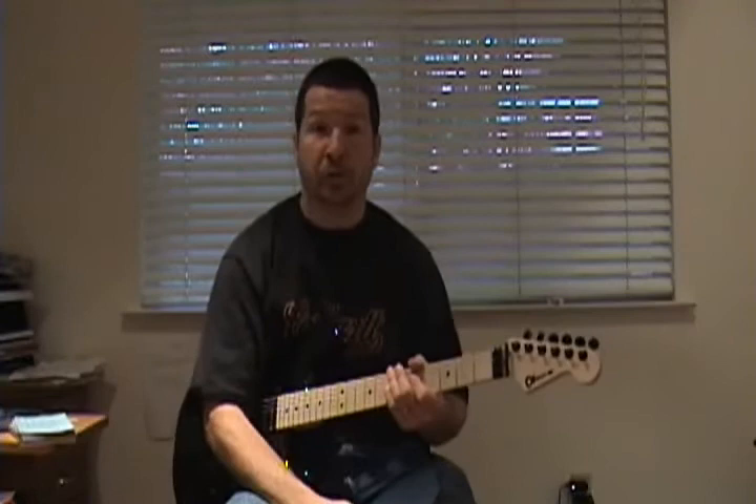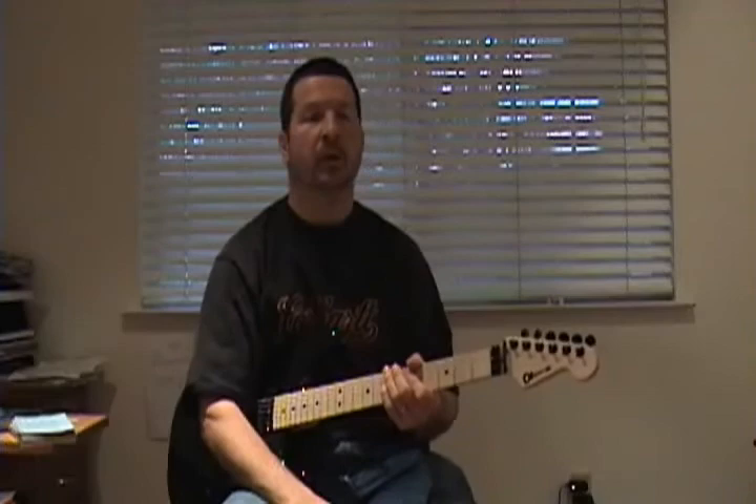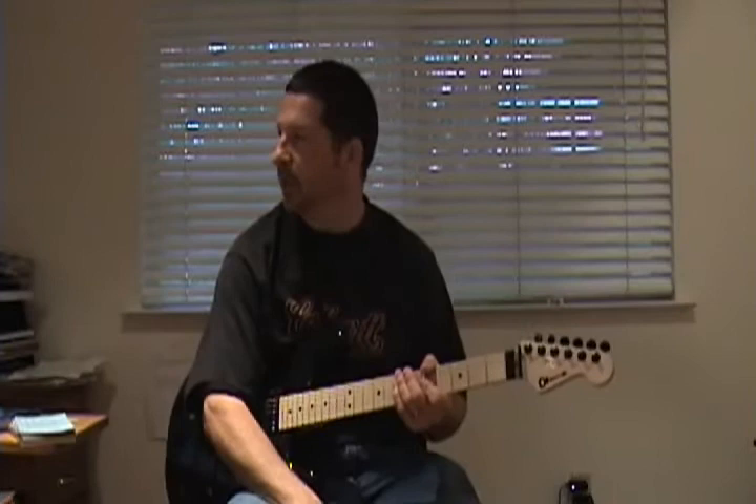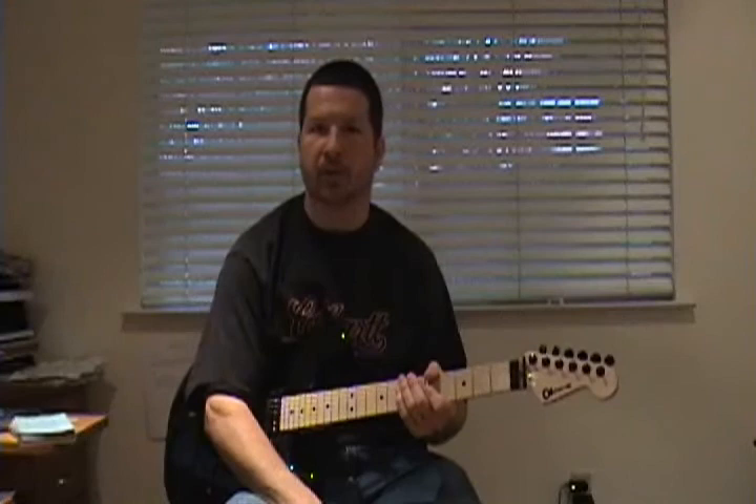Hey, it's Jack again, and in this video I'm going to talk about how to play with a metronome. I prefer to use a drum beat rather than a metronome — I just think it's a little cooler sounding. What I'm going to be using today is a program called Leaf Drums, and that's available online. If you Google it, you can find it.